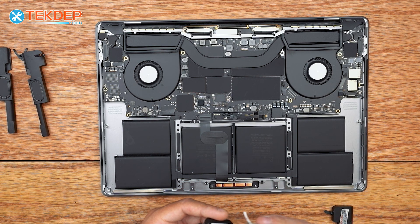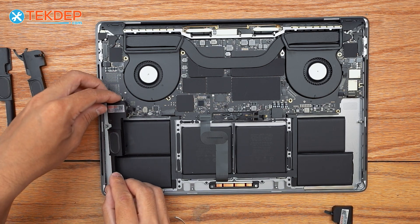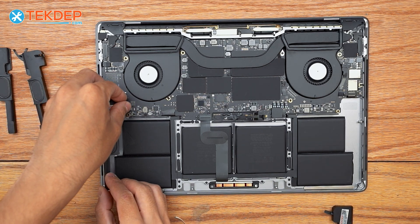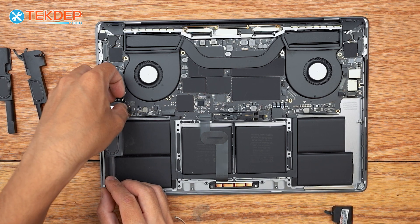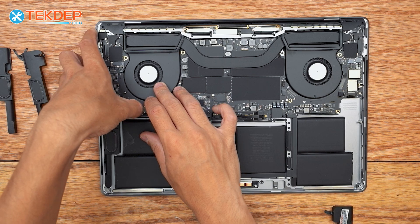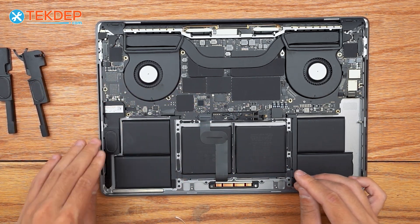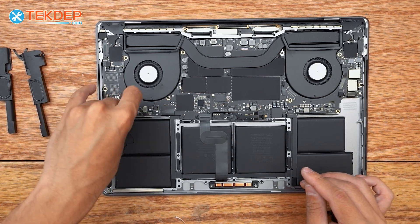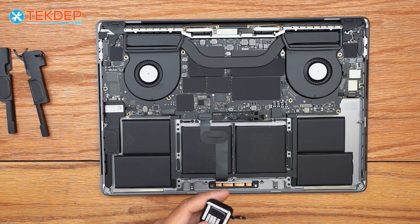I'm going to go ahead and remove the protective coverings on the adhesive for my speakers and install them. The first thing I'm going to do is plug in the speaker before I install it, just to make sure my cable is lined up. Then I'm going to press the speaker down and in, making sure it adheres correctly. I'm going to repeat that process on the right-hand side now.